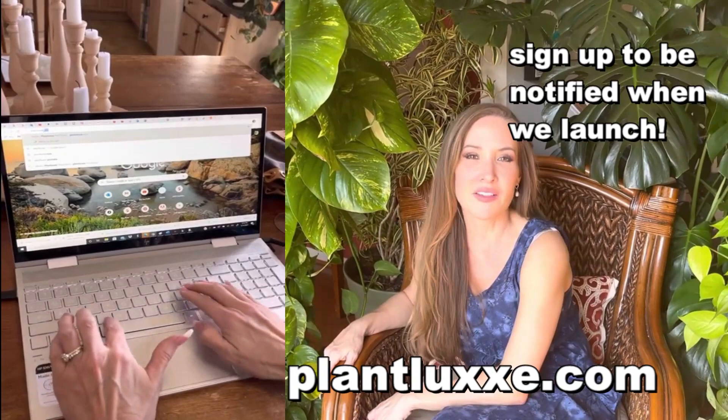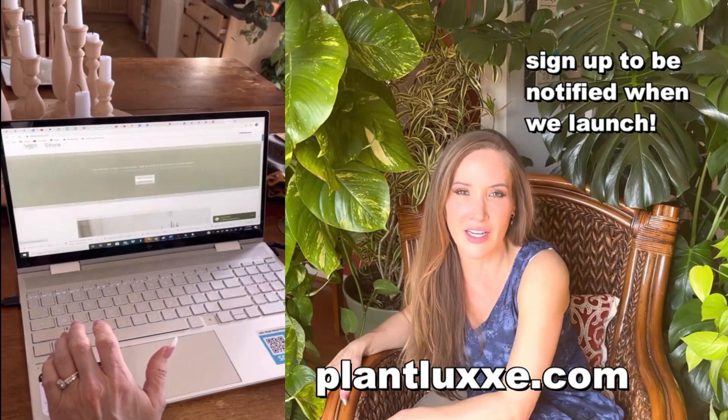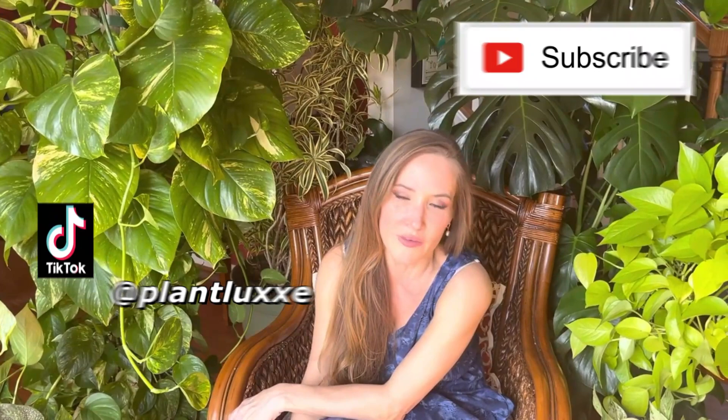Hey guys, welcome back! I'm Krista from Plant Lux. If you are new here, check me out at plantlux.com — sign up to be notified when we launch our website, and please subscribe. Today we are here to talk about pothos: how to grow giant pothos, how to grow long vining pothos with big giant leaves. Let's just get right into it.